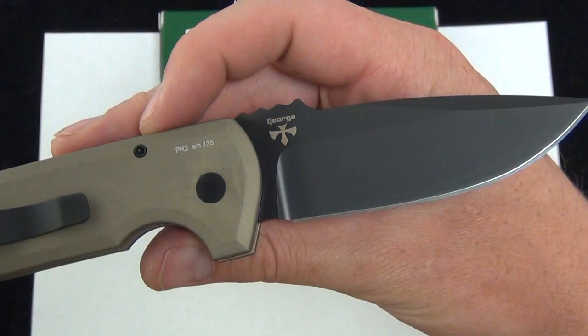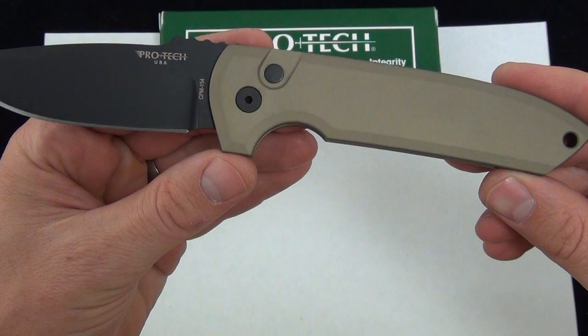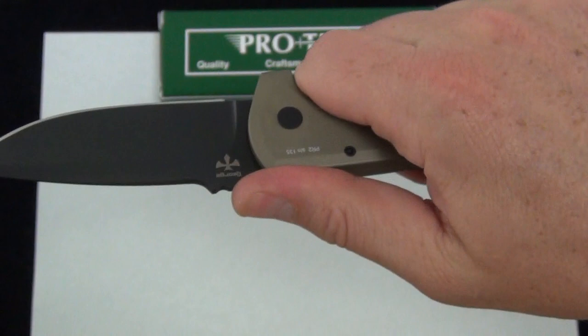Great collaboration between Les George and Pro-Tec. The knife fires out really quick — nice strong Pro-Tec spring. About 8.5 inches long and 4.3 ounces. I love how the handle just graduates right into that thumb ramp. Got the oversized jimping that's rounded over a little bit — it's not going to cut up your thumb.